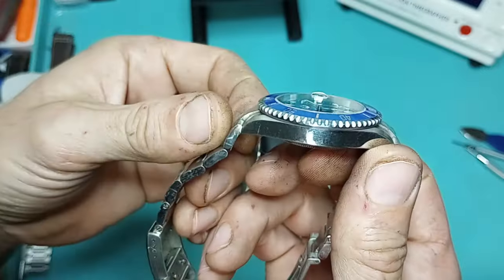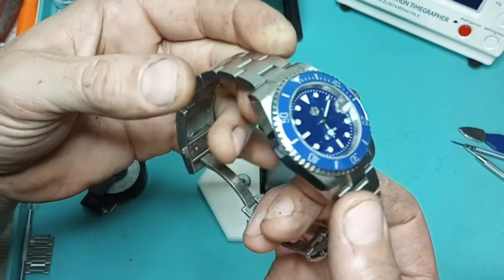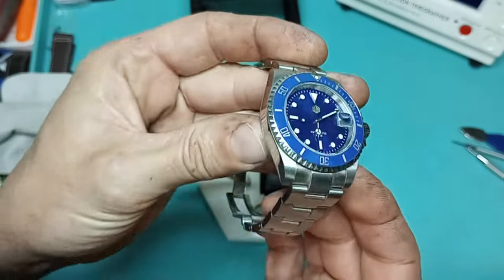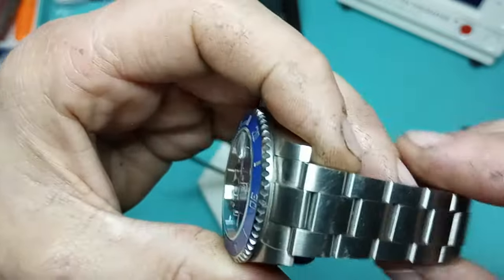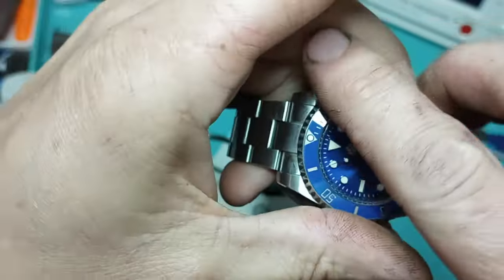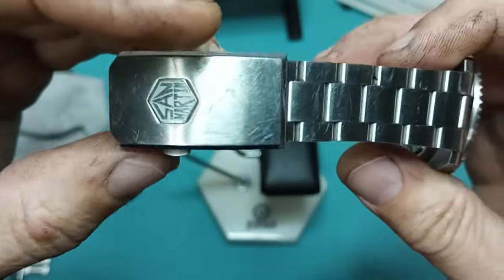This watch here I've been wearing it all week, and it's definitely one of my favorite San Martins, mainly because of the blues. The watch wears very well, good quality build, and you guys can tell by the scratches — I wear this one a lot, it definitely gets beat on a good bit.